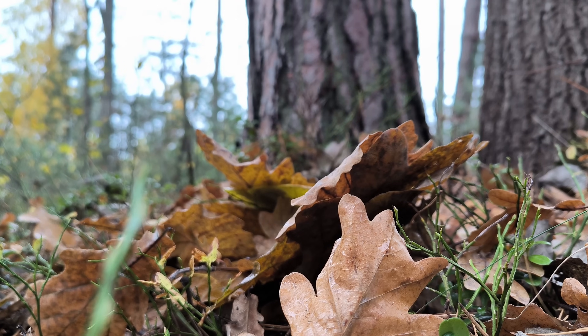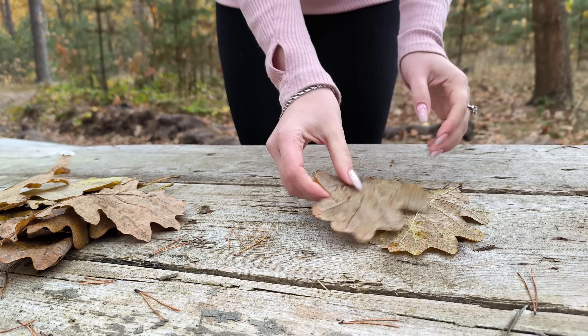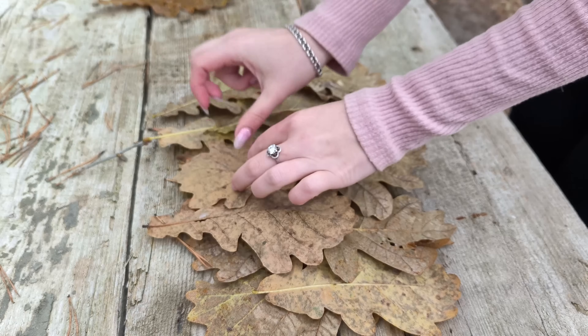I'm going to load these pieces. I'm going to make the same size. I'm going to use this for 3-4 hours. I'm going to lay them out and make the same size so it fits all.